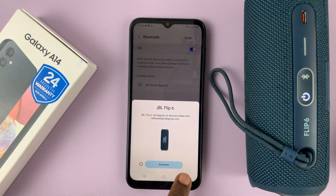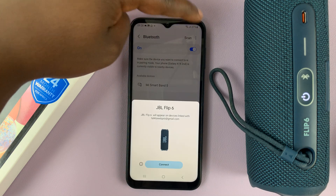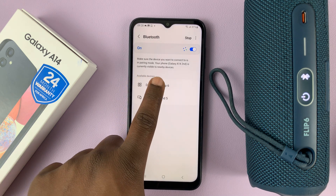It should then appear. You can go ahead and tap on Scan once again for the phone to continue scanning for devices — just tap on Scan. And as you can see, the Bluetooth device has been detected, so tap on that.